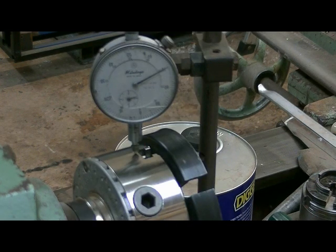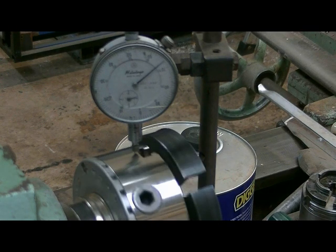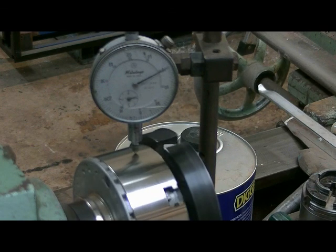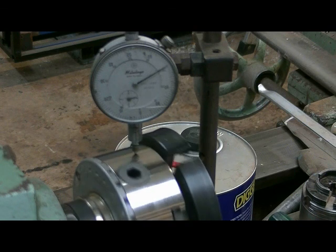This is with the machined steel washer, which I wouldn't put in there anyway because the chuck seats up against the back of the registers properly. But as you can see it virtually has the same run out as with direct metal-to-metal contact.